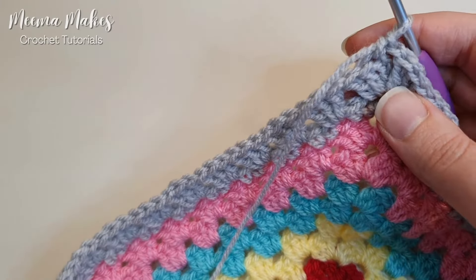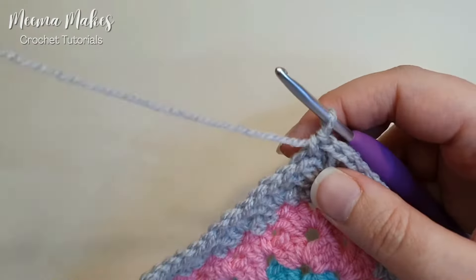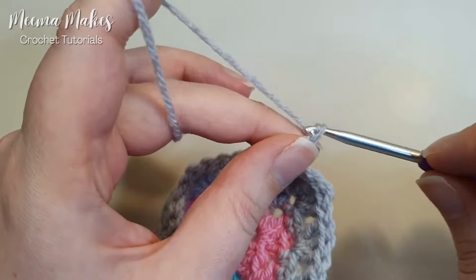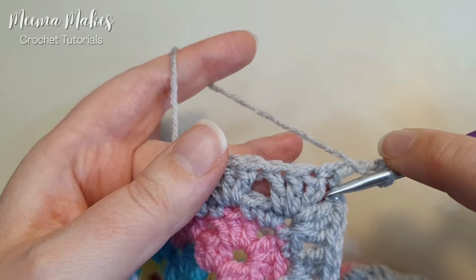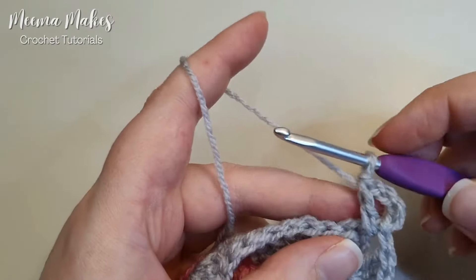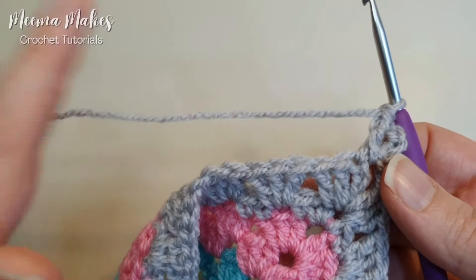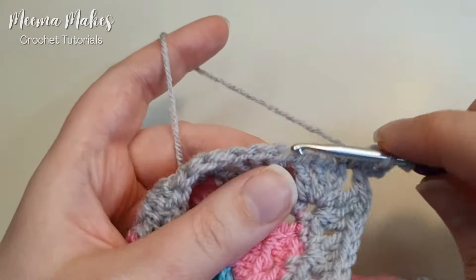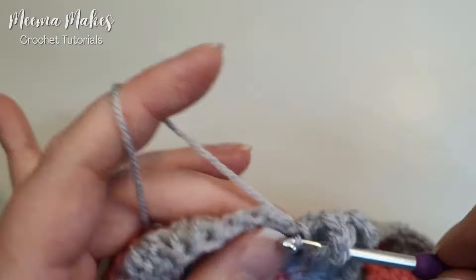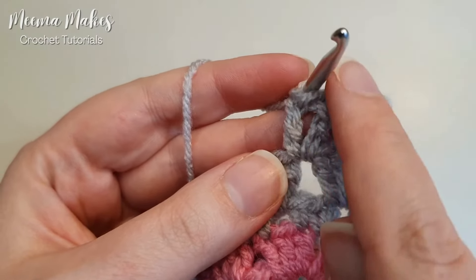In this row we're going to learn a stitch called the V stitch — don't panic, it's really easy. It's just made up of double crochets and chains. We're going to start with a chain of four, which counts as our double crochet and then a chain one, and then do one double crochet into that corner space. Then in the space between the next two granny groups we're going to work a V stitch: a double crochet, chain one, and then a double crochet into the same space — that creates a V.